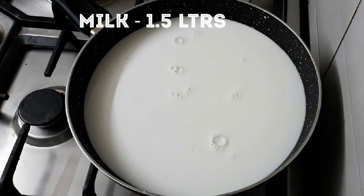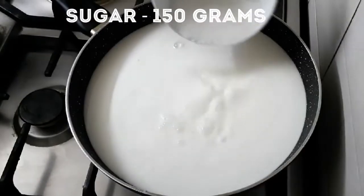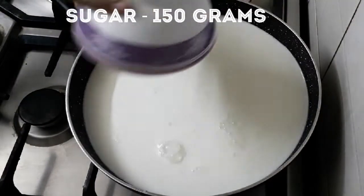Add 1 liter of milk and 150 grams of sugar. Mix the two together.